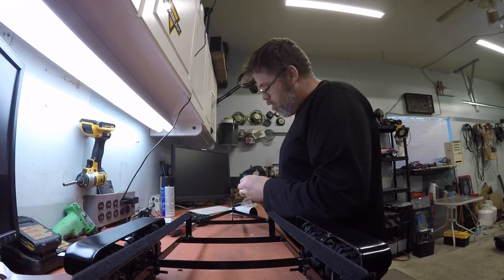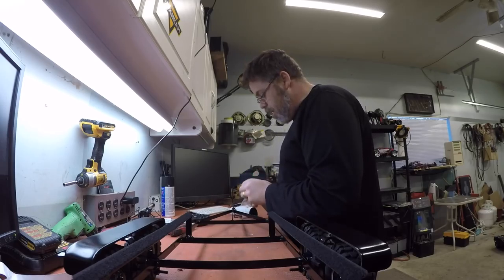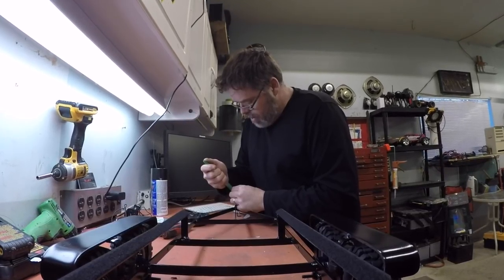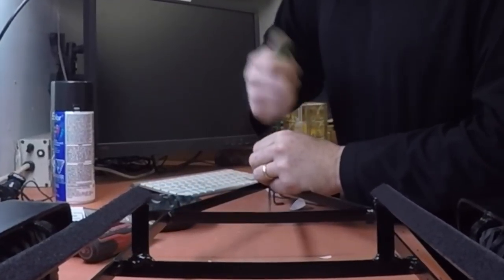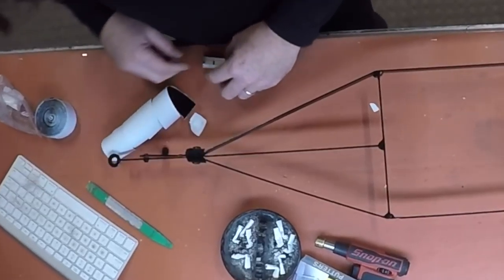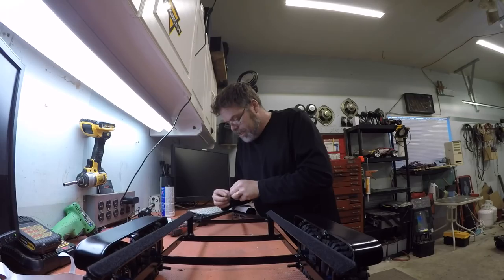The old Velcro comes in handy for a lot of things. Especially the soft side — I wouldn't want to put the rough side on here, but the soft side is mint. We'll stick this in here like this, and there it is. Frick yeah — that's frickin' decent.